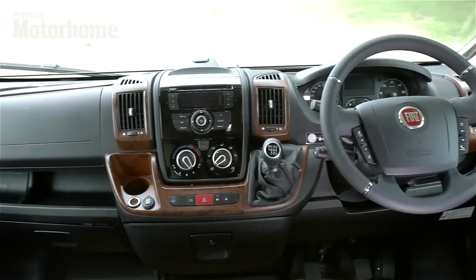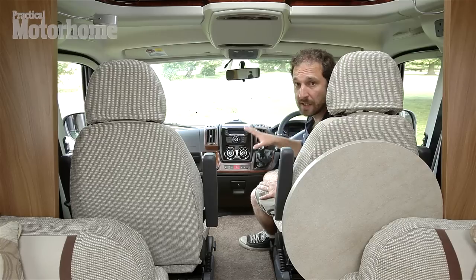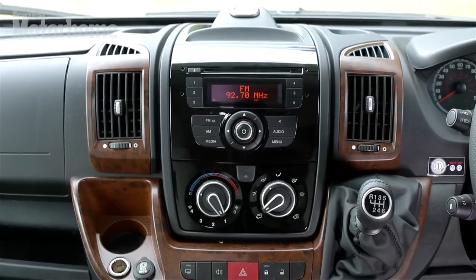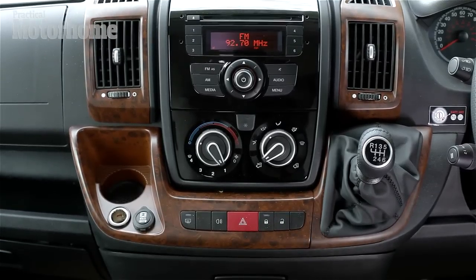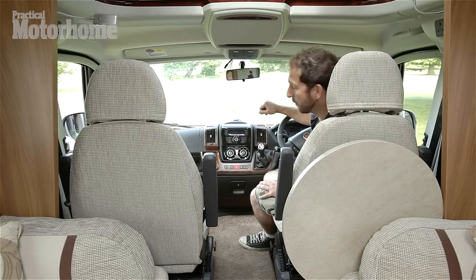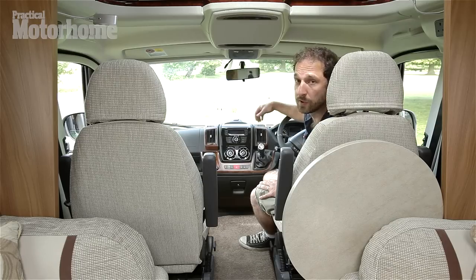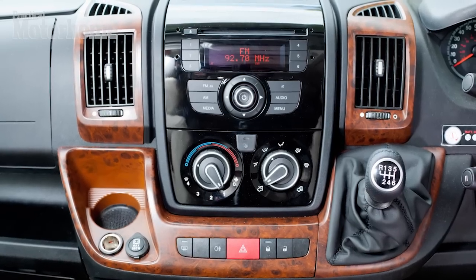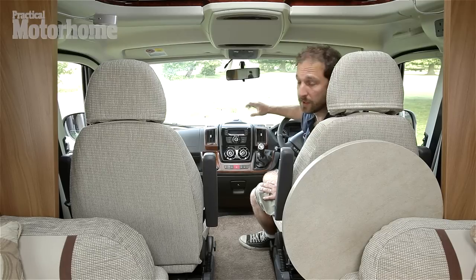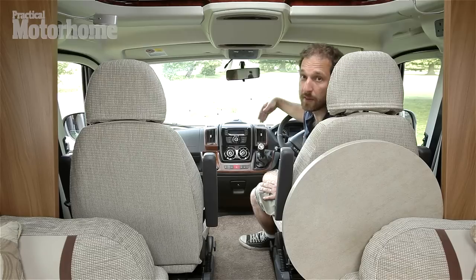As well as the new Euro 5 compliant engines, the Ducato gets a substantial interior facelift. The radio CD unit is integrated into the dashboard now. They have factory-fitted walnut inserts now rather than the converter vinyl stick-on ones, which is a major improvement. There's also a USB port to plug in your iPod or MP3 player. The switch-off time for the radio unit can be programmed up to three hours rather than the current 20 minutes, which is a great move for people who like to continue to listen to their favourite radio programme once they've arrived on site.